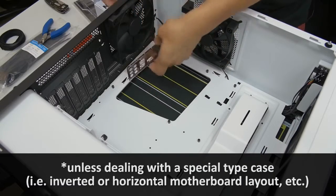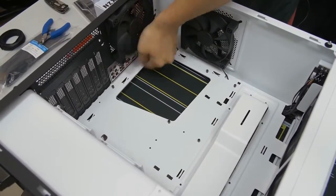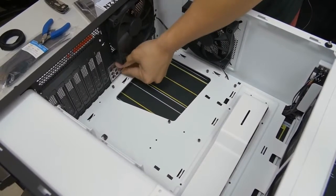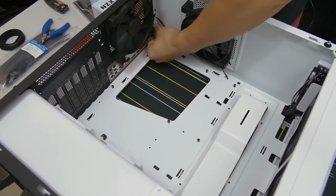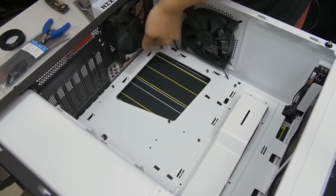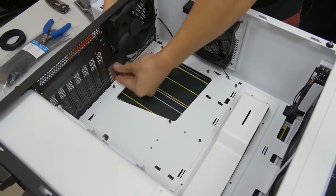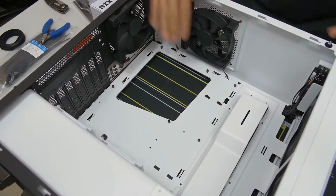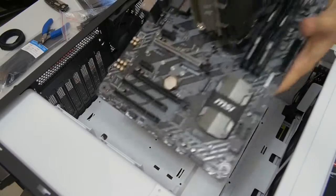Pop the I/O shield in — this can be a little tricky and you have to do it by feel and sound. You'll hear clicks as parts of it snap in. Double-check that the entire perimeter is flush by looking closely and pressing firmly around all the edges. Before you get too excited and install the motherboard, if you're using a liquid-cooled AIO, consider whether it makes more sense to install the motherboard first or the radiator first — generally motherboard first, but sometimes the reverse is true.